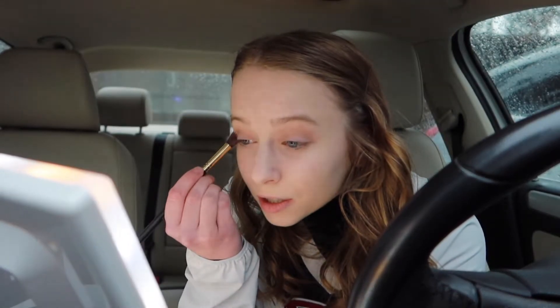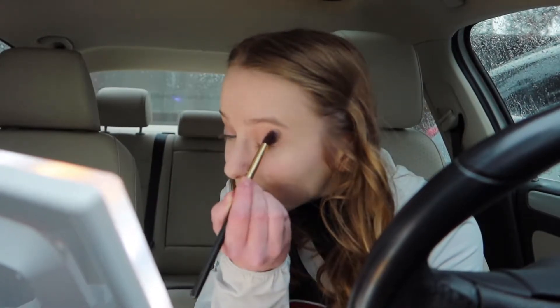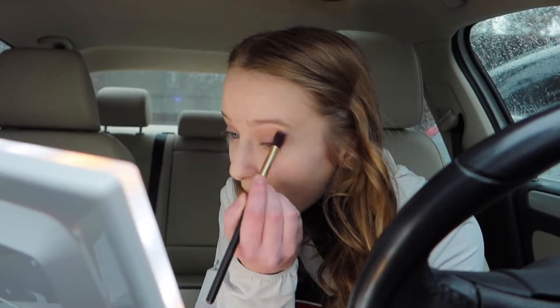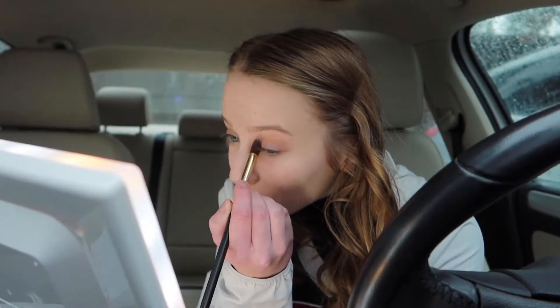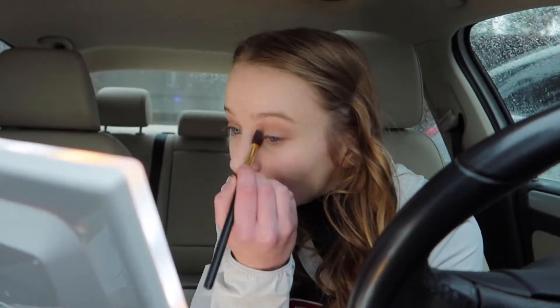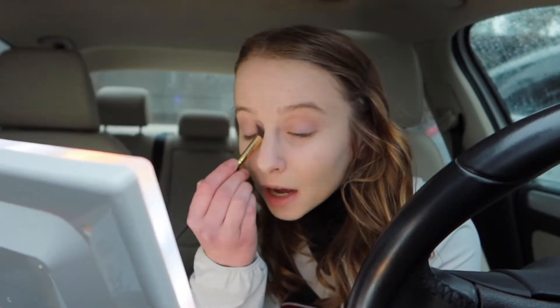I guess I could just do a time lapse of me doing this. I'm so sad — this video was gonna be such a cute little video. Also, this looks so bad. I'm so frustrated. I was gonna go shopping today but then ran out of time, but I guess that's probably a good thing because I definitely did not need to go shopping. I just wanted to. That's really dark — that does not look good at all.